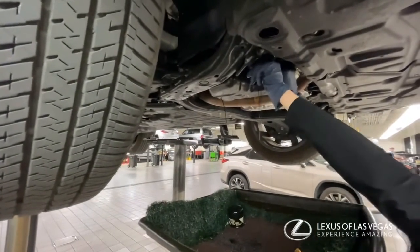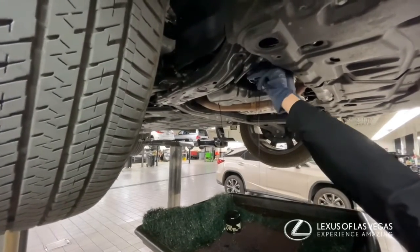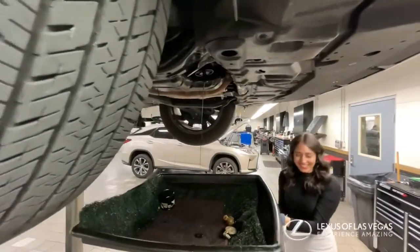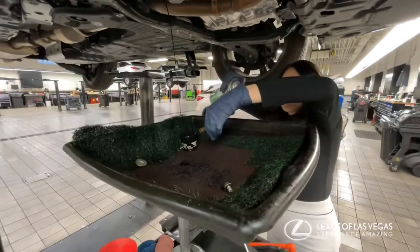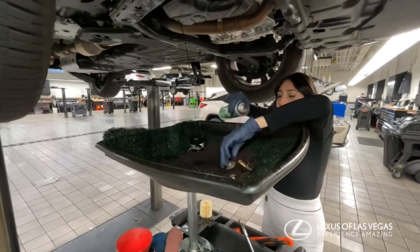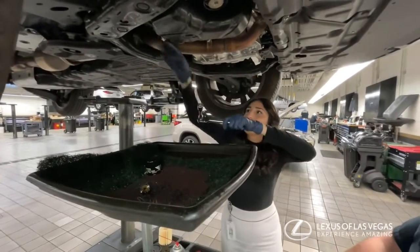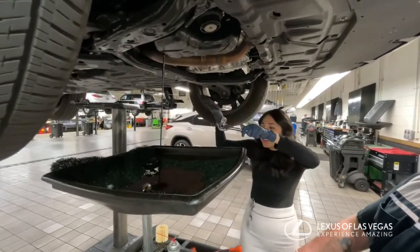Come on, you can do it, get it in there. I'm empowering women. Oh, that's gonna go all over. I can't do it, it's too hard. There you go.